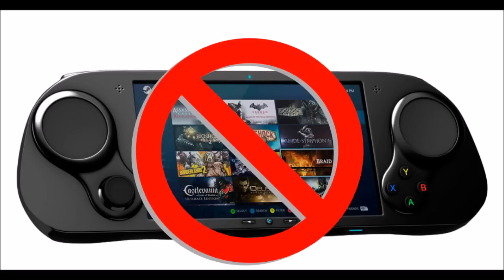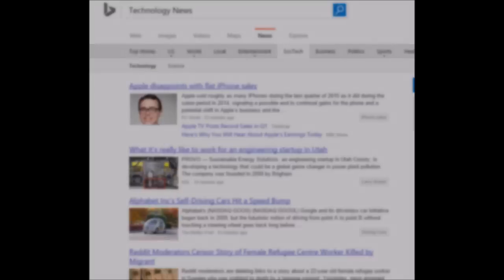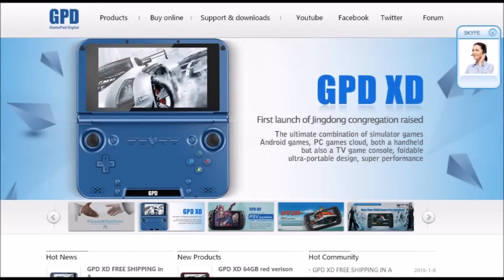But what we have to look forward to is something that I happened upon today. While I was bored at work, I was going through Bing technology news, and I happened upon a new device that's in development by the GPD developer. Have you ever heard of them? Well, if you haven't, head on over to gpd.hk. They're a Chinese developer who have been making Android gaming systems.